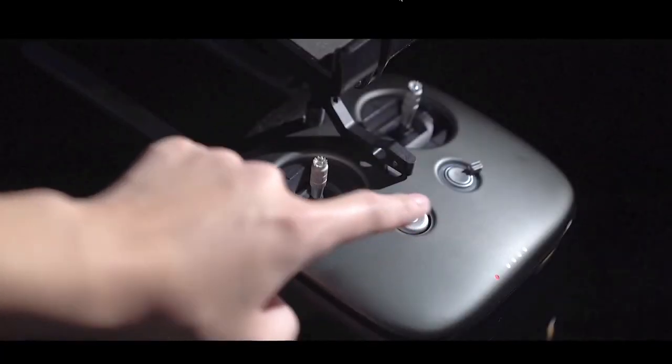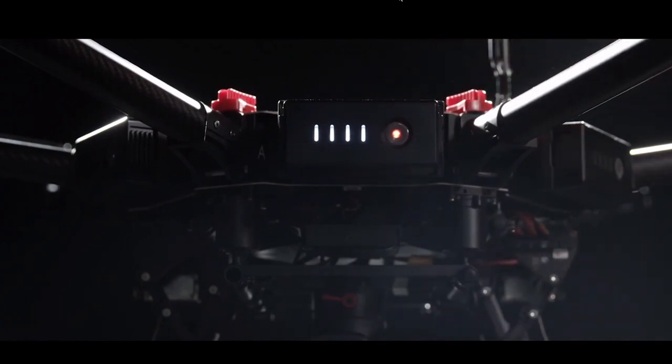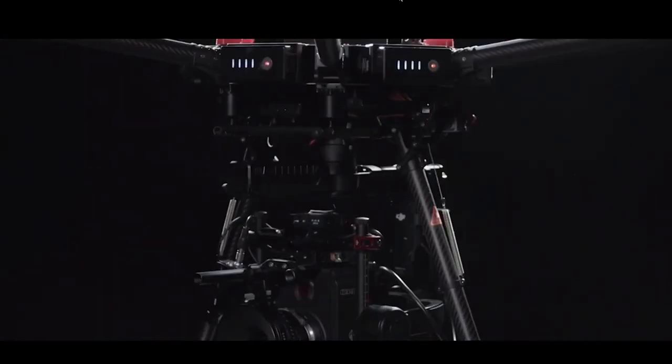First, power on the remote controller. Now power on any one of the six batteries, and the other five batteries will power on automatically.